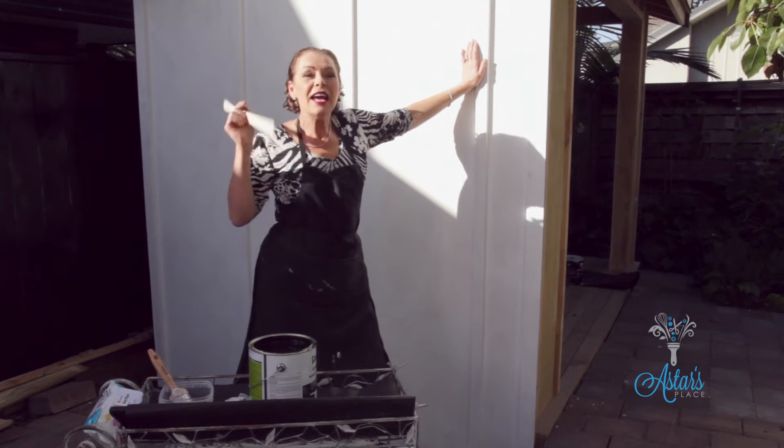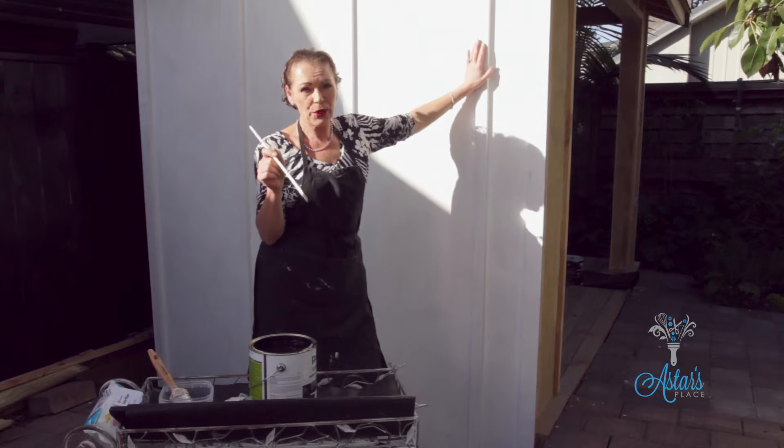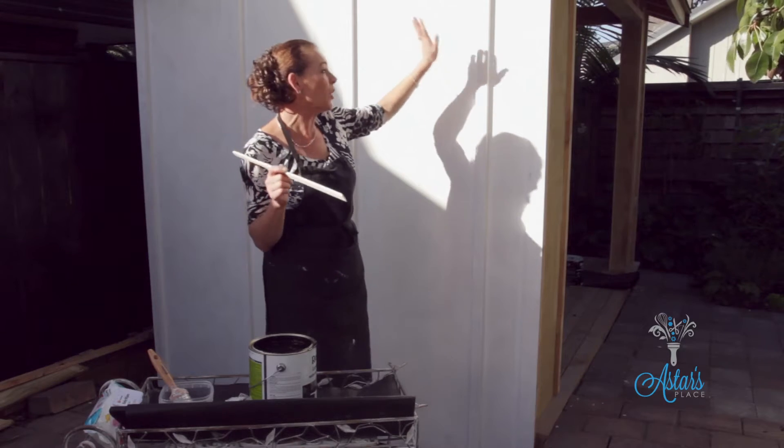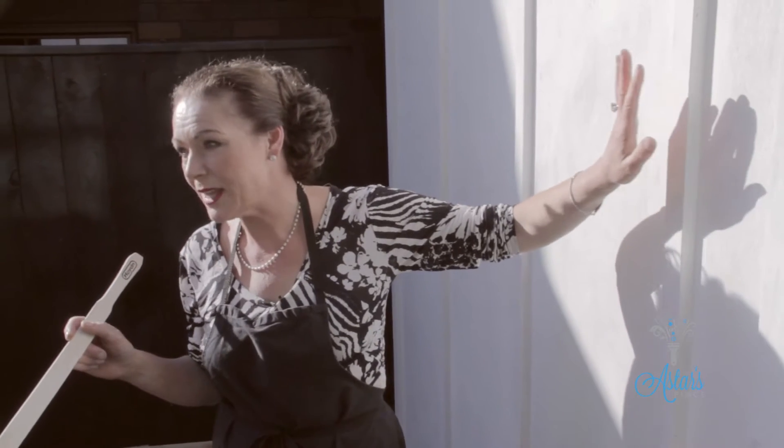Hi and welcome to Ask This Place. Today it's all about top coat. I'm using a water base, and the reason I'm using a water base is because this undercoat is a water base finish.